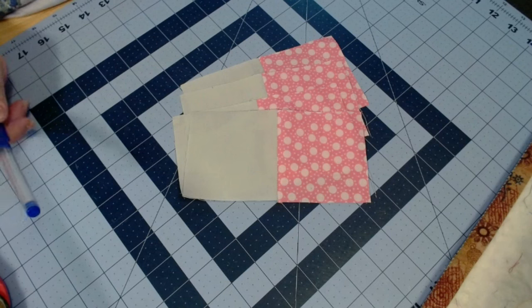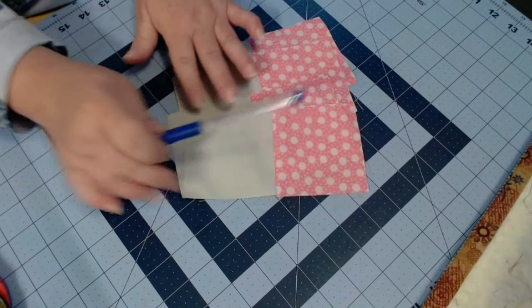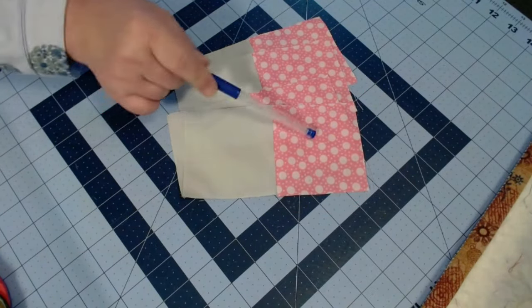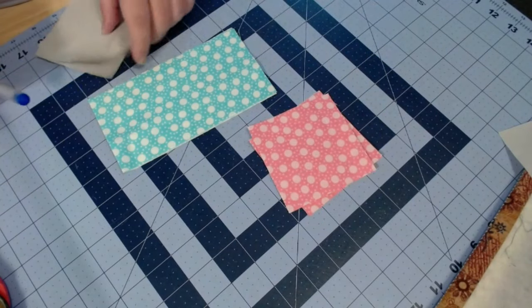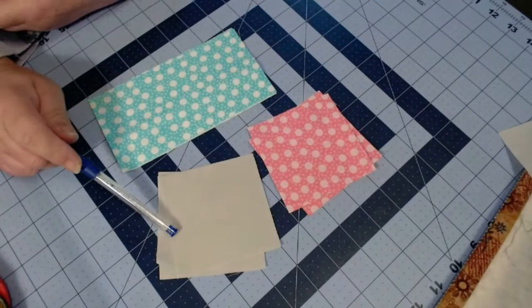I have made my four units that all look like this. I pressed to the print side, or the dark side. Now we are going to work on the remaining fabrics — you should have four three-and-a-half inch background squares and your four three-and-a-half by six-and-a-half inch rectangles.